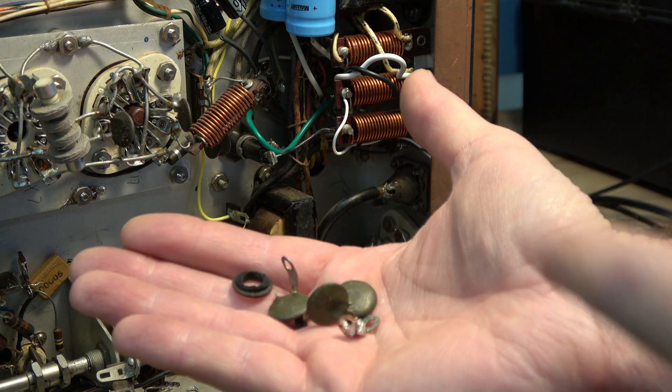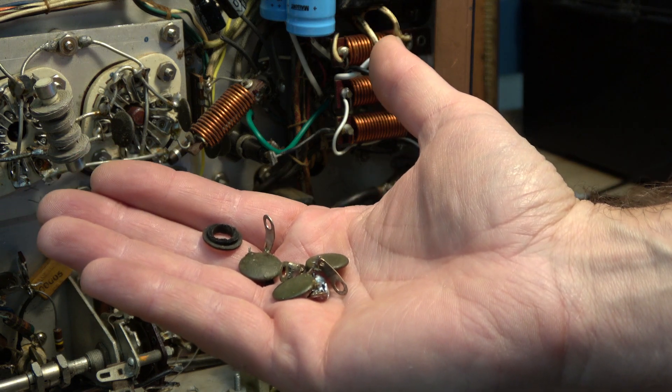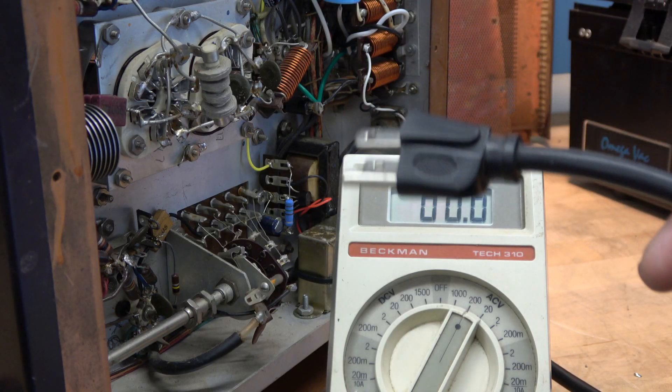Here are the fallen soldiers — those are those little green 0.005 caps that will not be used anymore. Get this thing hooked up, cleaned out, and fire it up. Mission complete.